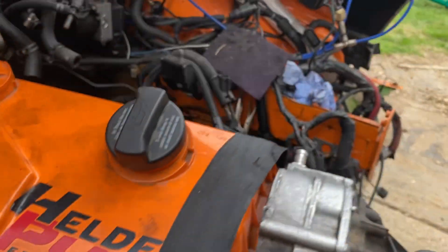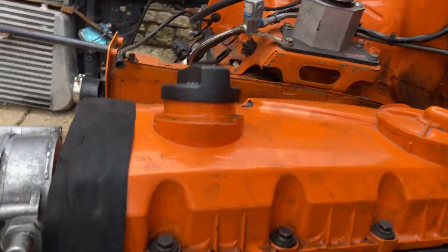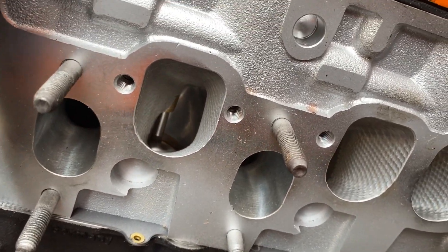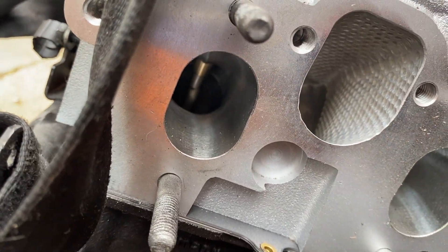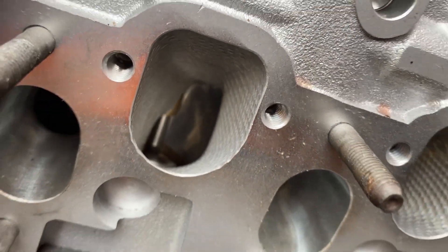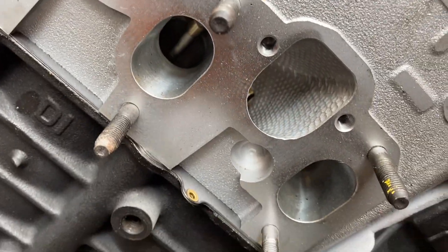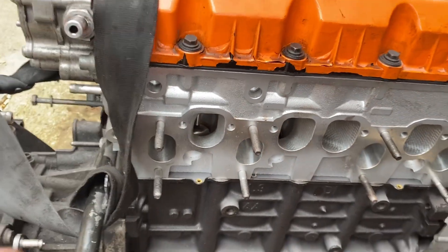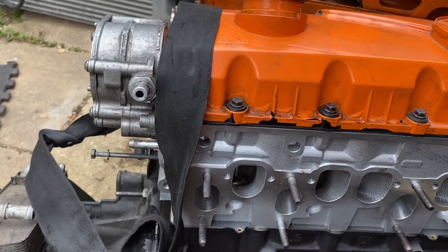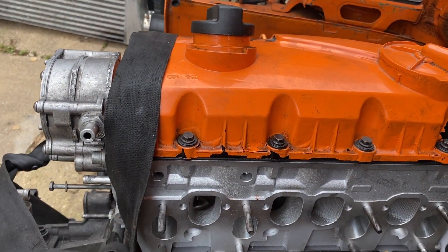I'll show you all the amazing work they do — this cylinder head is a full race cylinder head. Look at the quality, guys, it's amazing. The block is brand new with new pistons, everything you can imagine. This engine is very happy.